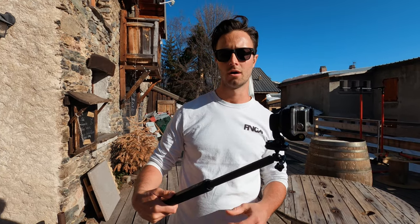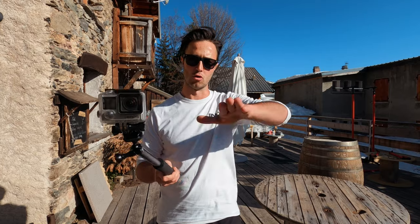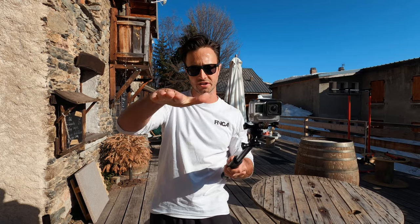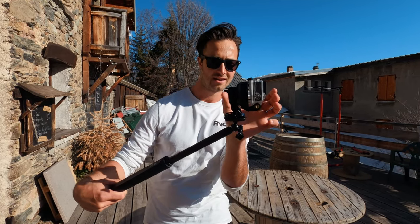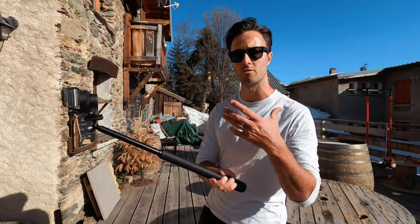Moving on to filming other people snowboarding — this is where I enlist the help of a gimbal. This is the Noir Quark Matter stabilizer, a one-axis gimbal which makes corrections for roll — that left and right rotational movement — so it always keeps the horizon exactly level. You can get larger gimbals that also correct for up and down movement, but I found this combined with the GoPro's built-in HyperSmooth digital stabilization to be more than enough. The real bonus is the size — it's the same size as the GoPro itself so it fits easily in your pocket and mounts on the same El Grande selfie stick.